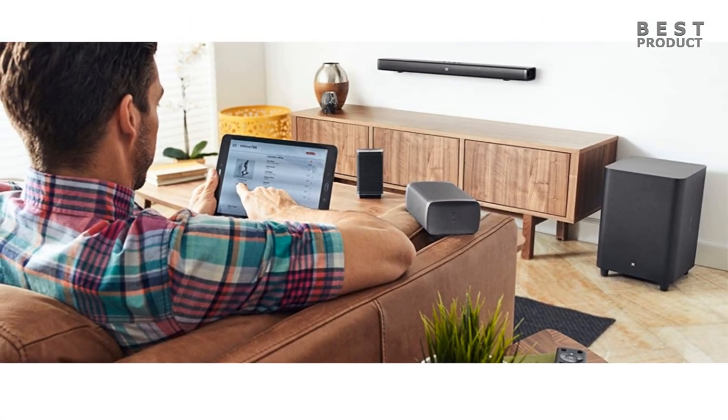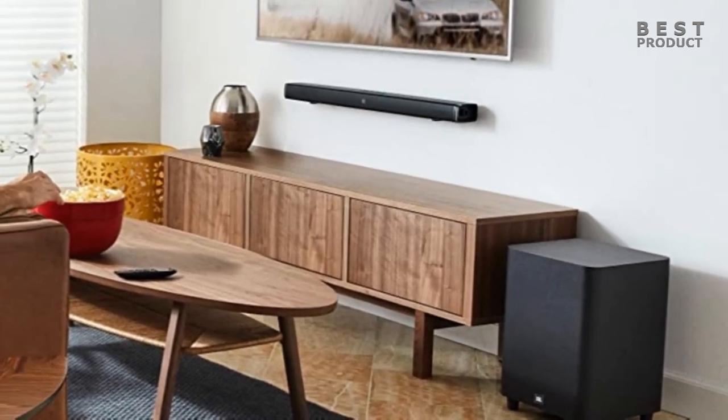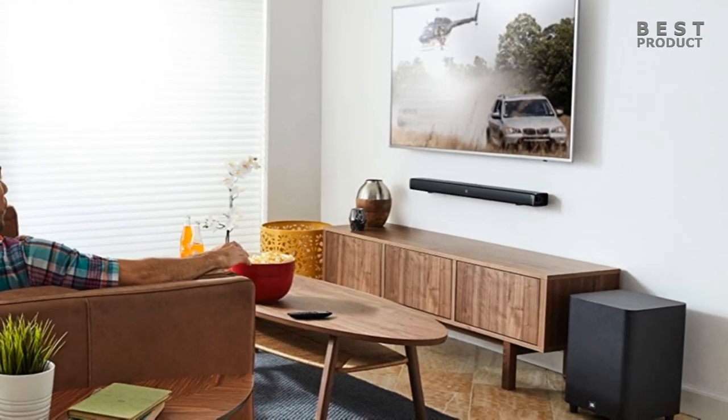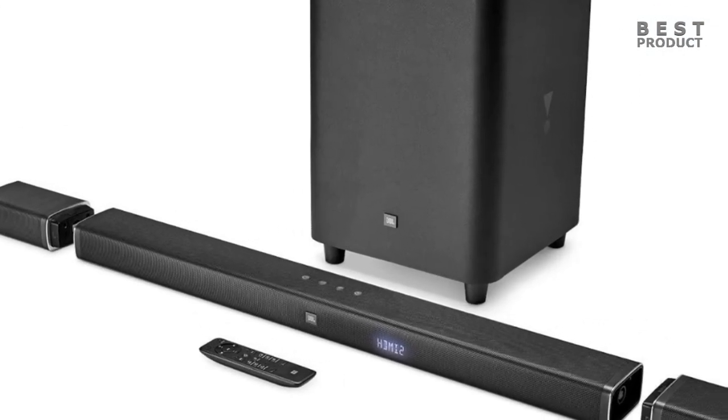The wireless subwoofer features a 10-inch down-firing driver designed for low-distortion and thunderous bass performance, so you can feel the action like never before with your favorite music, movies, and games. Enjoy rich and thrilling bass with the convenience of flexible placement without the hassle of wires.